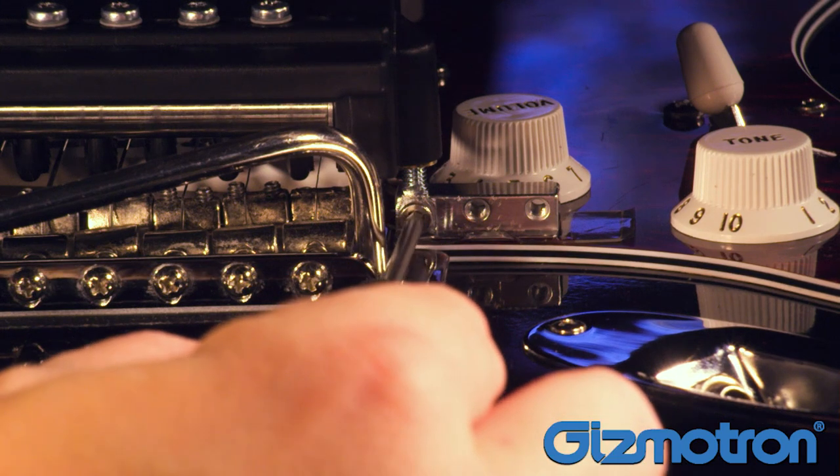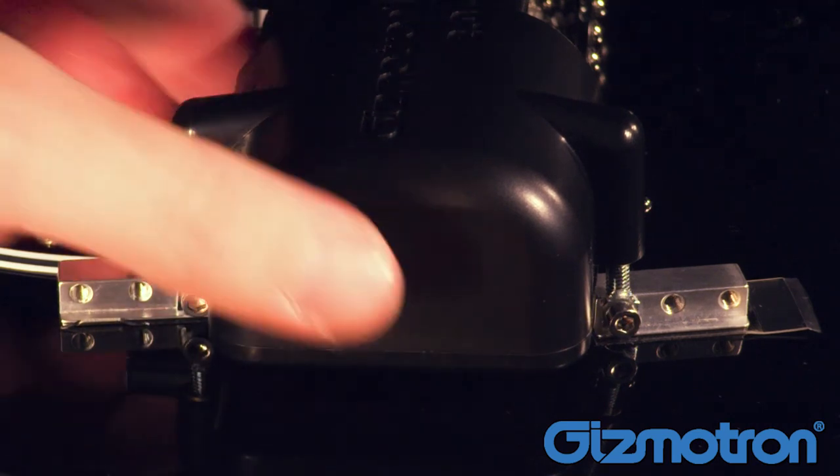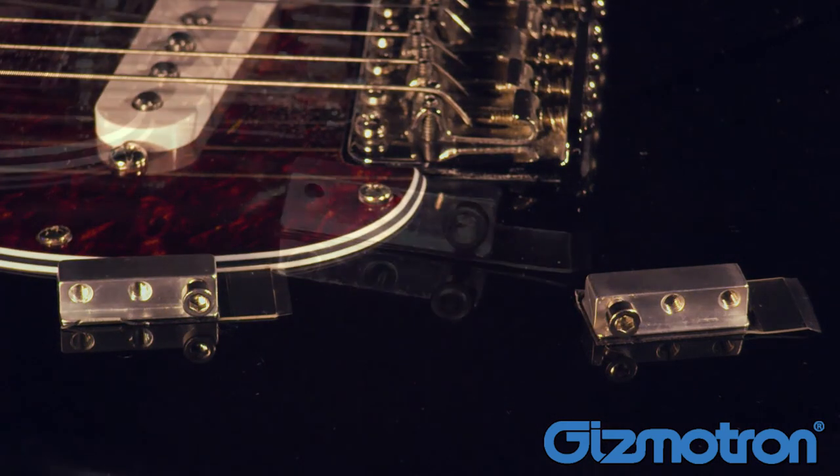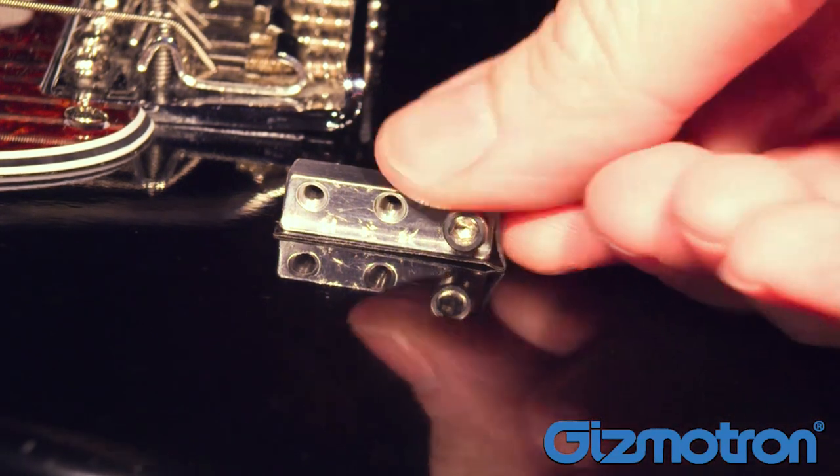When you're ready to remove the Gizmotron from the guitar, simply loosen the hex screws on the mounting pads and pull the unit off the guitar. To remove the mounting pads from the guitar, simply pull the tape tabs along the face of the guitar and the mounting pads will come right off.